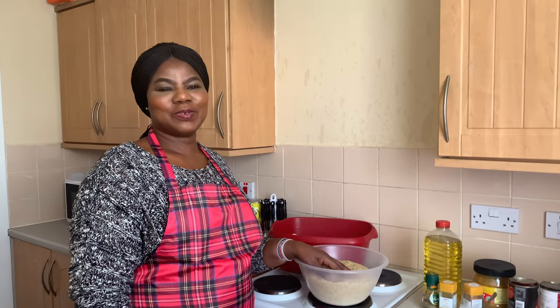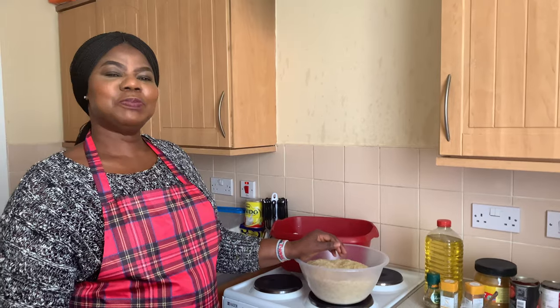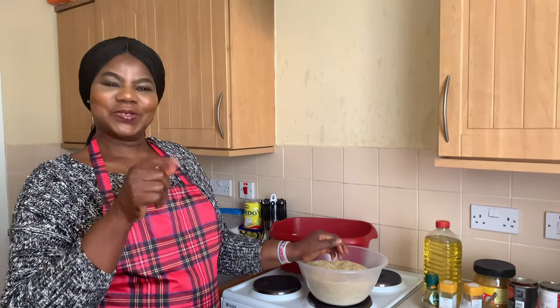Hi guys, welcome back to my channel. Today I'll be showing you how I make HBC jollof rice. Stay tuned.